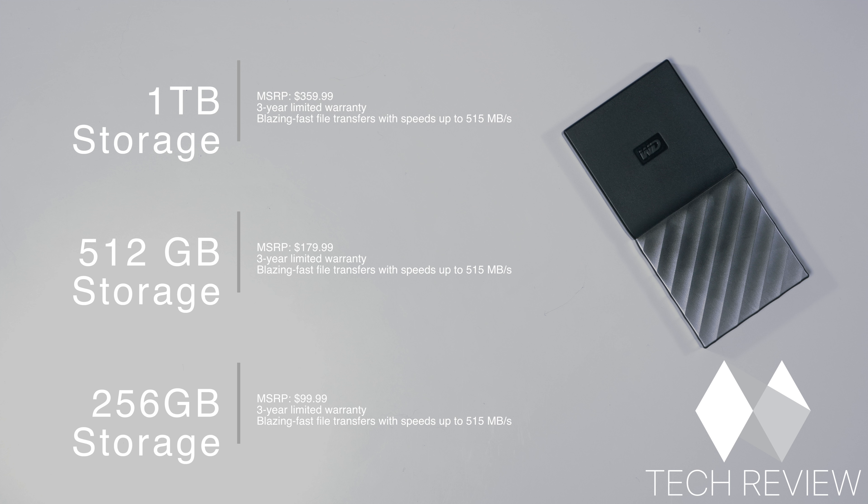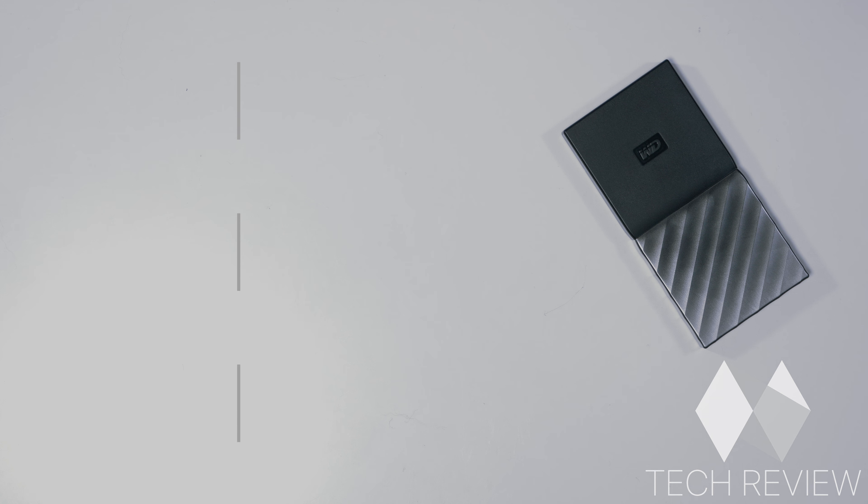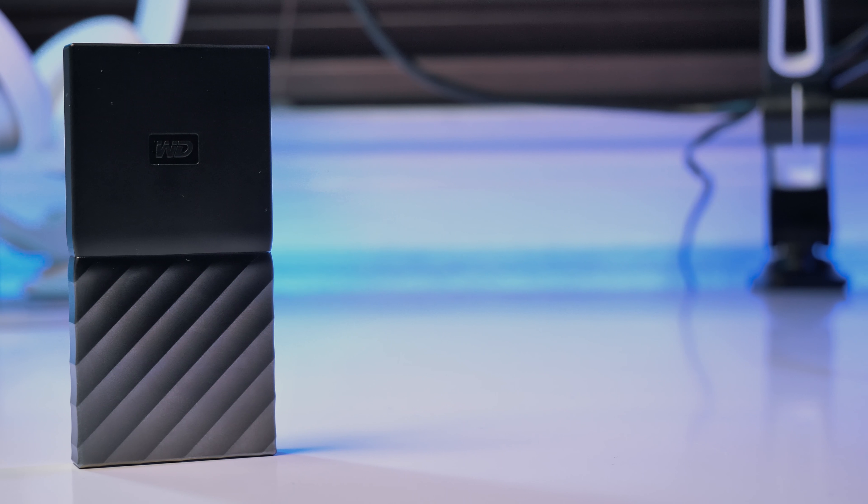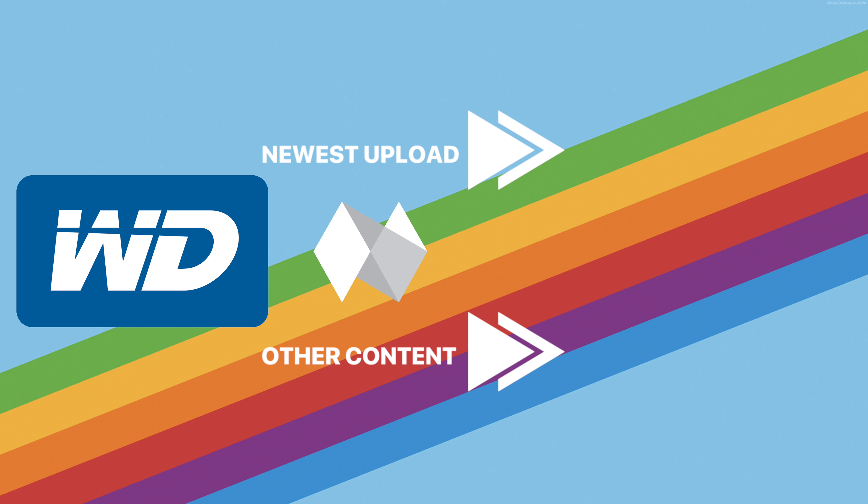Let's check out some of the speeds we can get on the Blackmagic speed test for the Mac. Using our USB-C cable on the iMac we can get much higher speeds, so let's try that method out first and then switch over to the USB 3.0 connection type. With the USB-C connection type we get around 434 megabytes per second write speed and a 462 megabytes per second read speed.